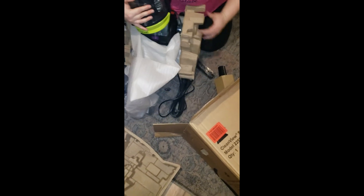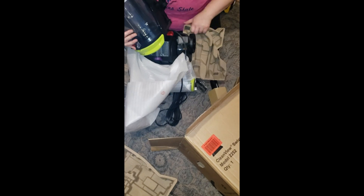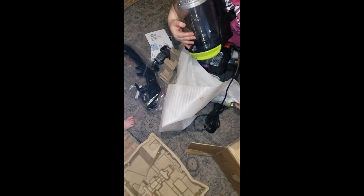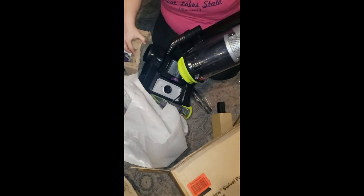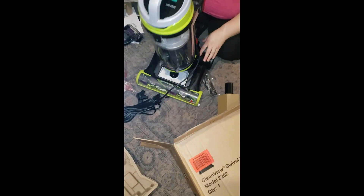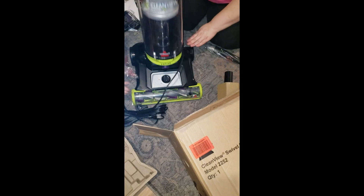Oh wow, look at the swivel already - Swivel! Okay, it's not broken. She's well packaged, folks. First new vacuum ever, for years - usually you get them out of the garbage. Okay look, so now it's locked in place, but it swivels. See?